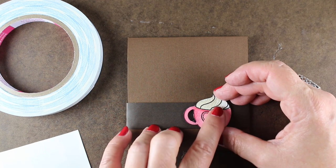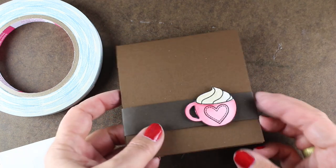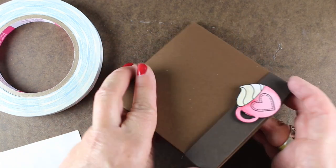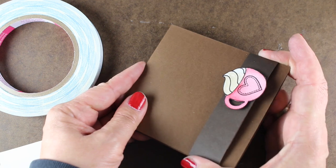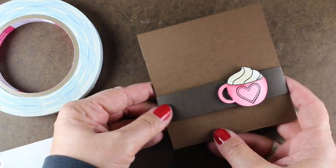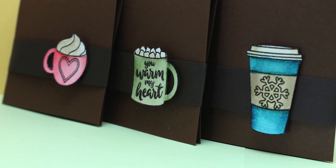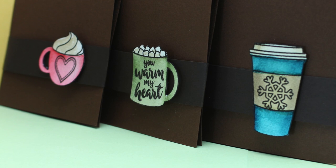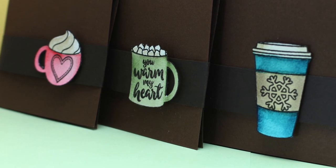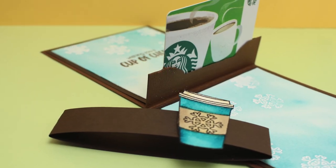Voilà — these are nice and masculine on the outside, by the way. So if you use some masculine colors on the inside, you can totally make it a very masculine card. You can slide the belly band off and place it about two-thirds down from the bottom, and it makes for a very cute little card. Then when they open it up, there's a wonderful treasure of a Starbucks gift card inside.